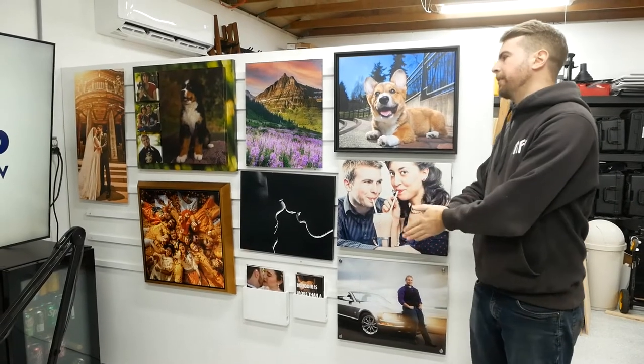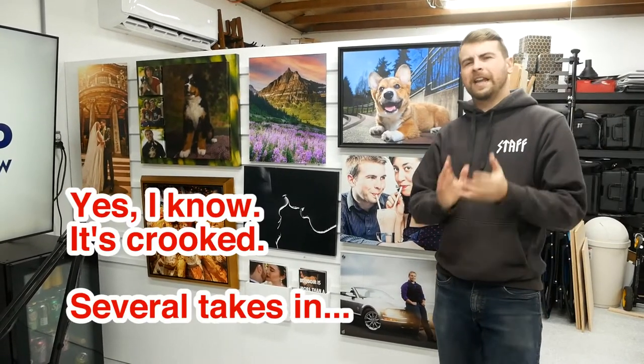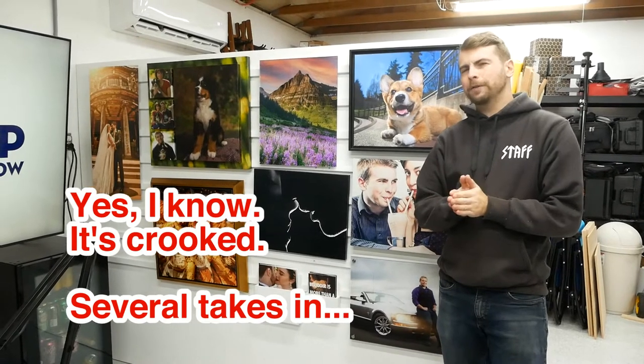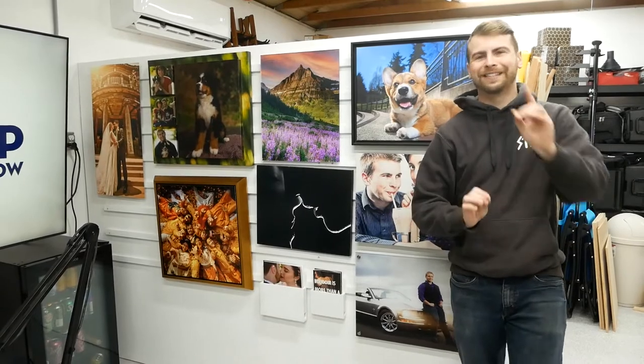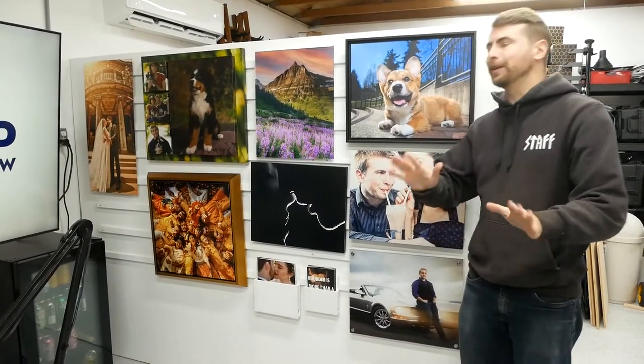Alright, so let's talk about this wall. It has been a few months — I'd like to say a few months, but honestly I think it was last summer, so it's been more than a few months since that footage you just saw was created.